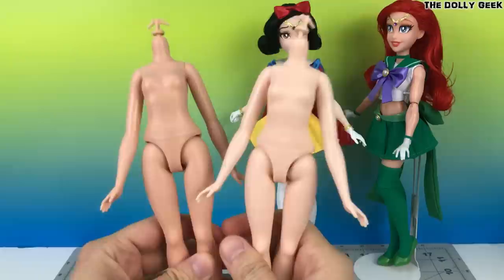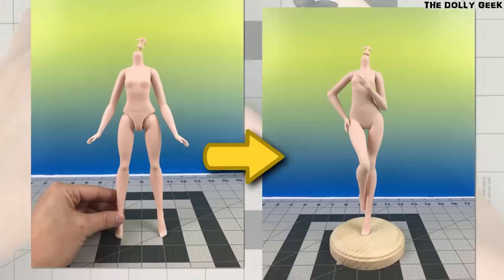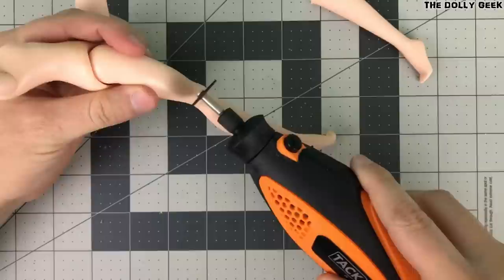So, you're gonna learn today how you can make something really amazing with these basic bodies. I'm gonna teach you how to transform this into this.